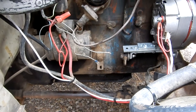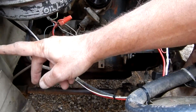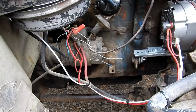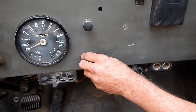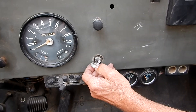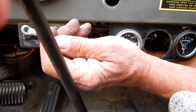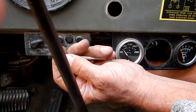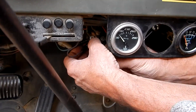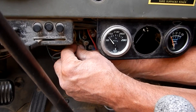For the white wire, we're going to go through the firewall into the back of the ignition switch to the post marked IGN. Here's the white wire — I've brought it through the firewall, soldered an end on it, and put heat shrink on there. We're going to mount that right on to our IGN switch. This energizes when you turn the ignition switch on.